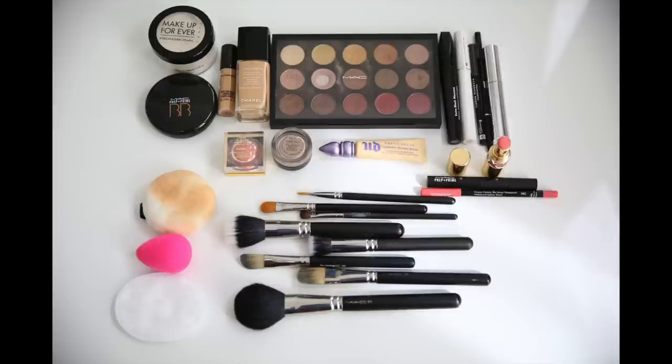I already applied moisturizer on my face. Since I have really dry skin, I'm going to start by applying a BB cream. I'm using Max BB Cream in Medium. I'm taking a little amount of product and building it up to a medium coverage.